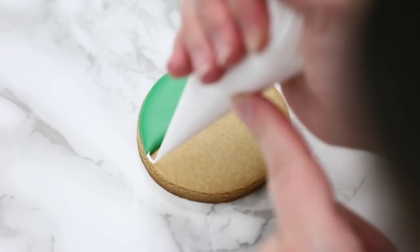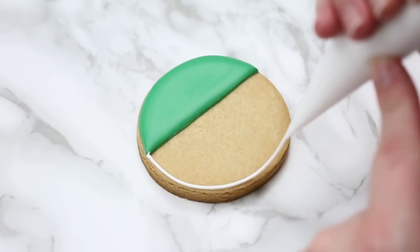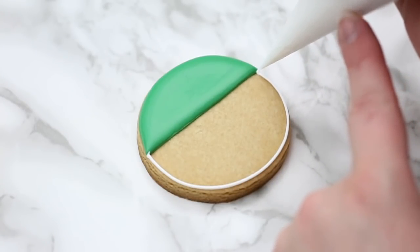Then I'm going to do the bottom half of the face, and again we're just going to outline. I touch down, lift my bag up, and touch back down where I'm going to stop. Notice how the top half has already dried for about half an hour to 45 minutes or so.